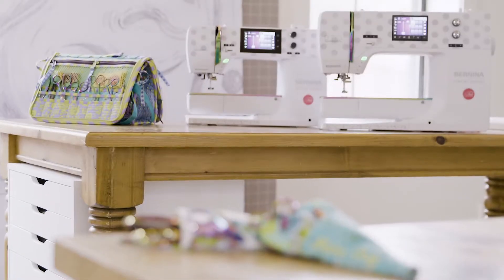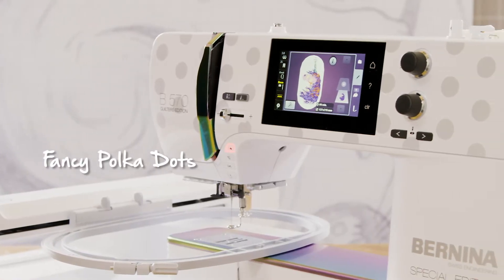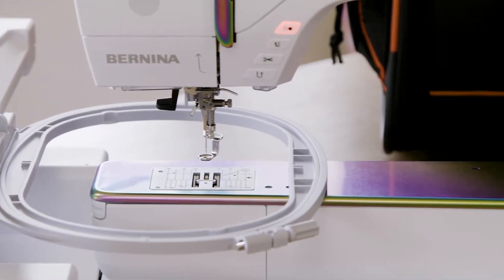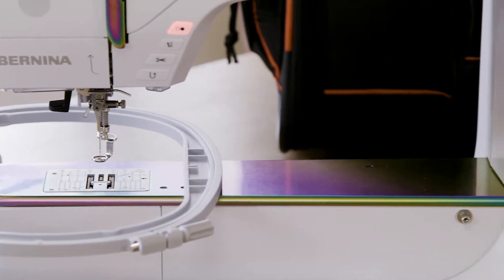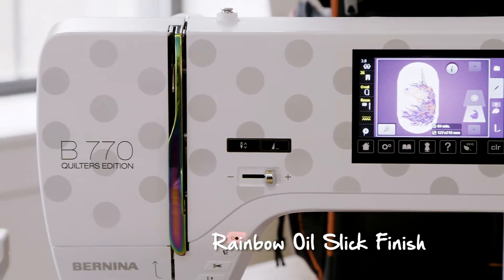These machines are special edition models made just for quilters, and like unicorns they are in very limited supply. We have given these two new machines a completely magical makeover with polka dots across the whole faceplate, and the free arm and thread cover is now finished in this beautiful rainbow oil slick finish — and to me it's everything a unicorn should be.